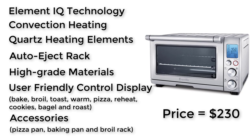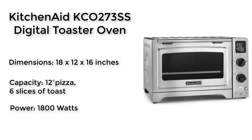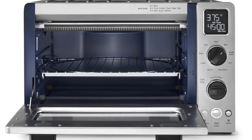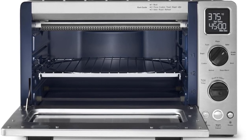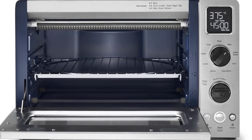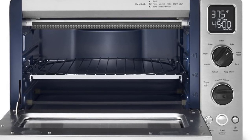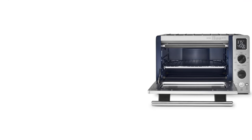The next one in the list is the KitchenAid KCO273SS Digital Toaster Oven. The KCO273SS has the power and versatility to be a major asset in any kitchen, and it has earned a high spot due to its performance for its owners.